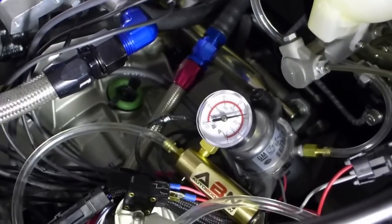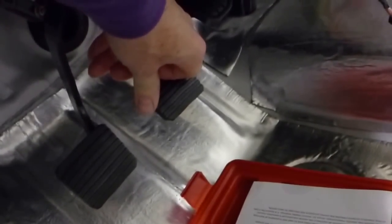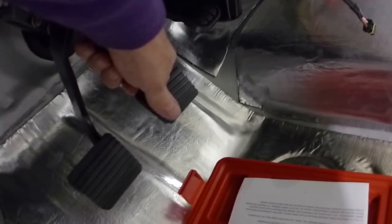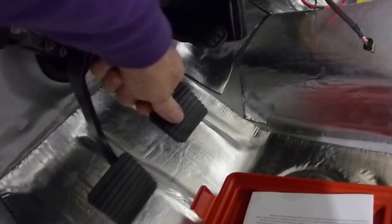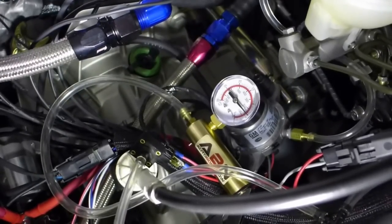Reducing vacuum down to 10 — actually dialed to about 12 — pedal feel is still pretty easy, not massively soft and not super firm. At 20 inches it felt ridiculously soft, and with a stiff racing clutch that's not ideal. Turning it down further to around 4.5 to 6 inches of mercury makes it much, much harder to push. You just decide what you like and dial it in.